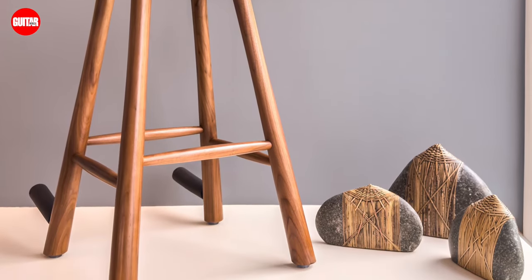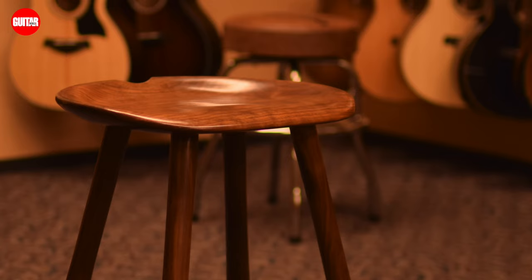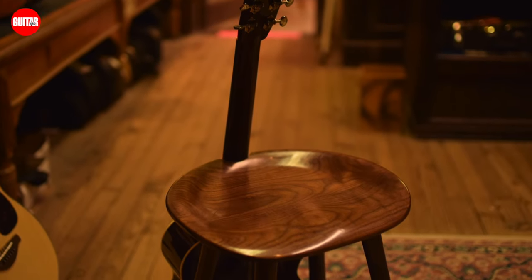It is an ergonomically designed and crafted stool to support perfect playing posture. It's made from premium walnut and ash wood. Plus there's a built-in guitar stand to hold your guitar in place so you don't have to worry about it falling over.